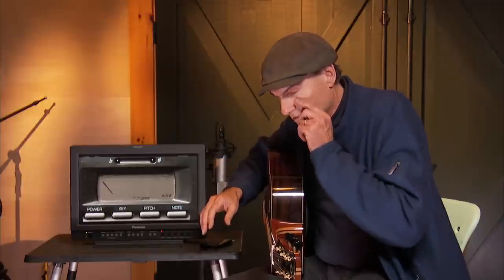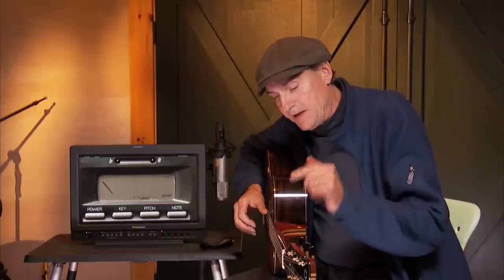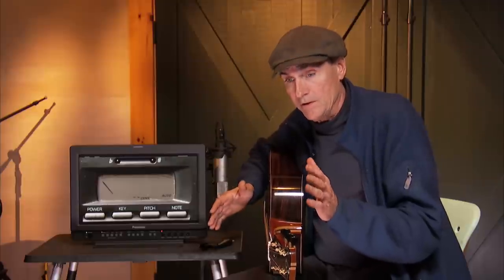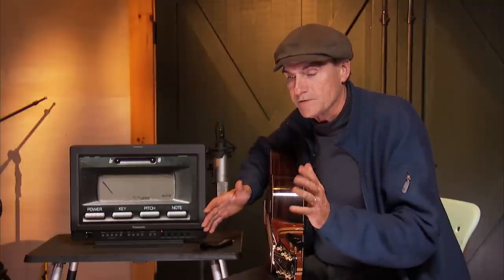So what are those vagaries and what causes them? One thing is that bass strings, when you play them hard, ring sharp — so they'll tend to want to be a little bit flatter, relatively speaking. And the B string, for some reason, needs to be flat. It needs to be flat relative to what you would think of as its A440 dead-on pitch. That's just the way the instrument is.